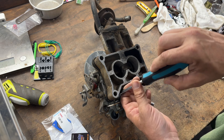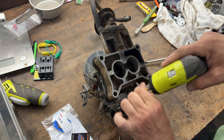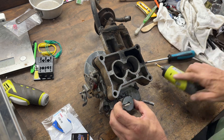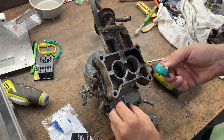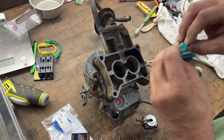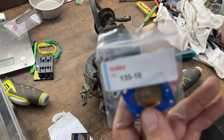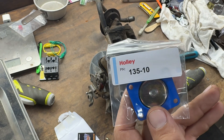There's nothing to swapping out this accelerator pump. Take all your screws out — you're going to have a diaphragm in here. There's your pump, there's your spring, and this pump is toast. Spring is sprung. This is the factory part; if you want a new one, 135.10 is what you're looking for.